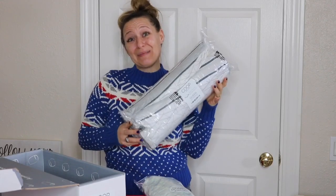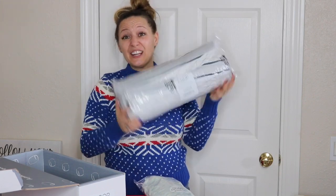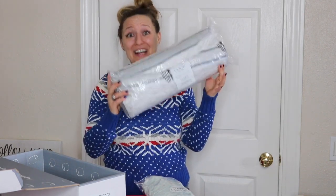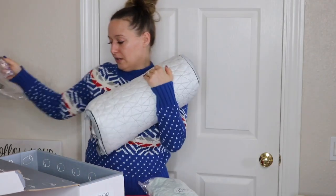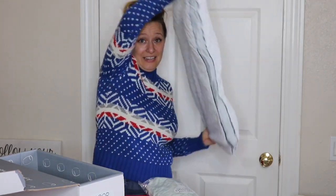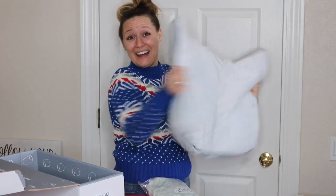When it first arrives you're going to be a little confused because how can this cylindrical pillow be a fluffy pillow? But trust me — it's going to turn into a fluffy pillow very quickly. It comes rolled and shrink-wrapped and it looks pretty flat, but then you start going to work on it.